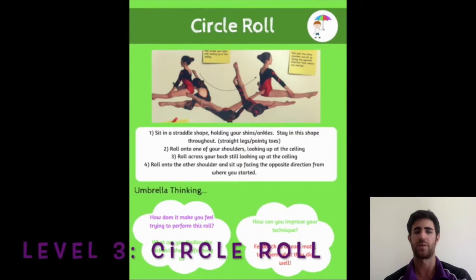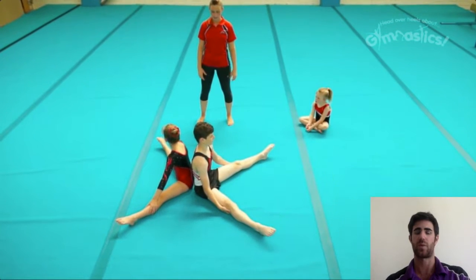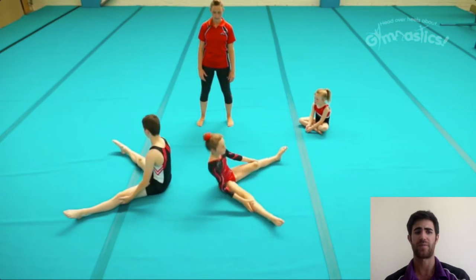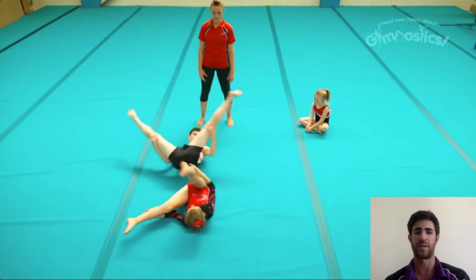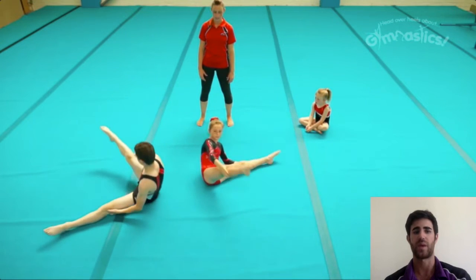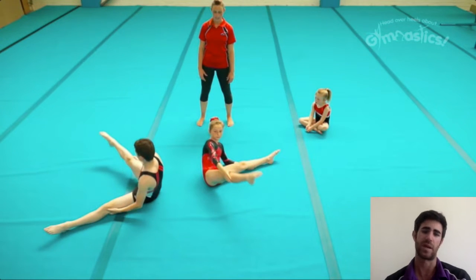Level three is a bit more difficult. We start in a straddle position with straight legs, straight back, toes pointing down, and your hands on your shins or your knees. From here, we are going to make a circle with our body. We start facing one way and we finish facing the opposite way. We have two people doing it here in the video, but you can do it on your own.